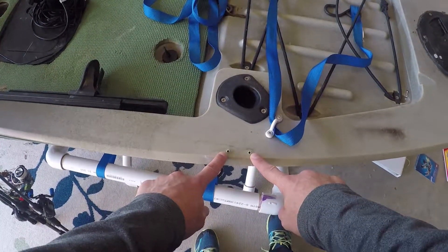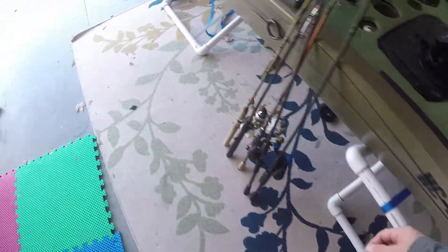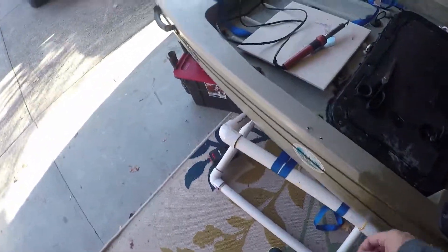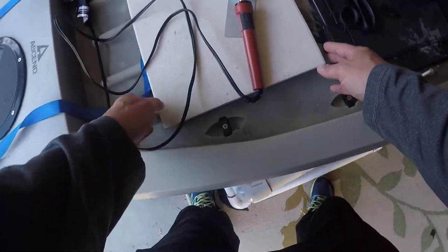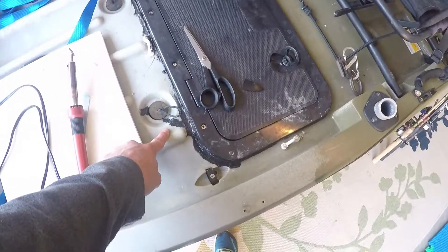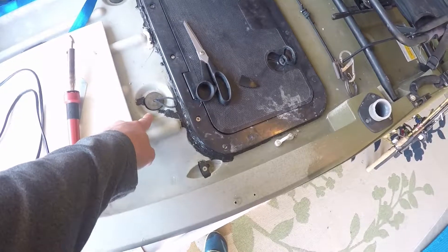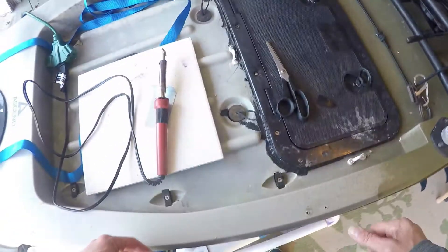Unfortunately I don't have my heat gun, I just have my iron, so we're going to do it with an iron. We'll see how it goes. I know in my last video where I welded this scupper I didn't actually show the welding, so that's what I'm going to do. And this one's actually holding up really well. I'm pretty stoked about that.